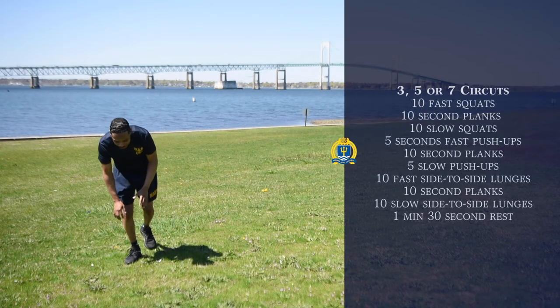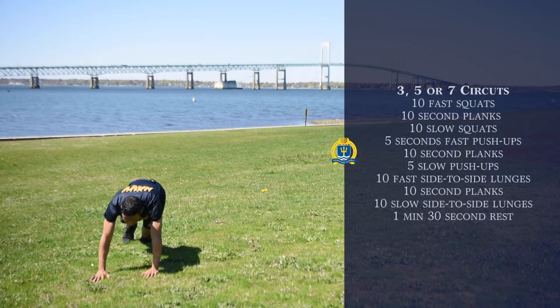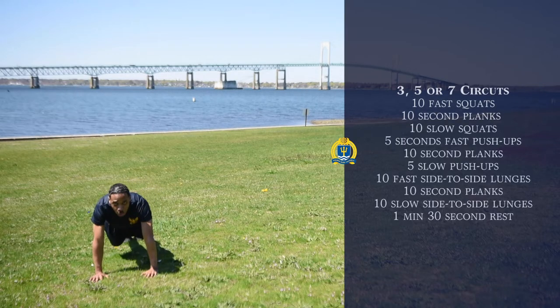After that, we're going to do 10-count planks again. We're going to come in this position right here, and we're just going to hold for 10 seconds.